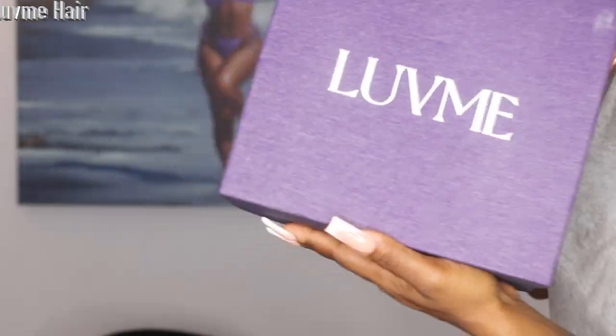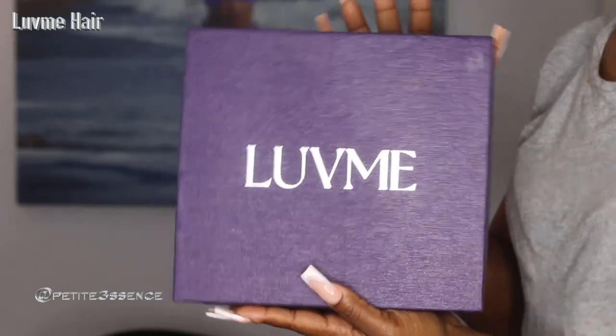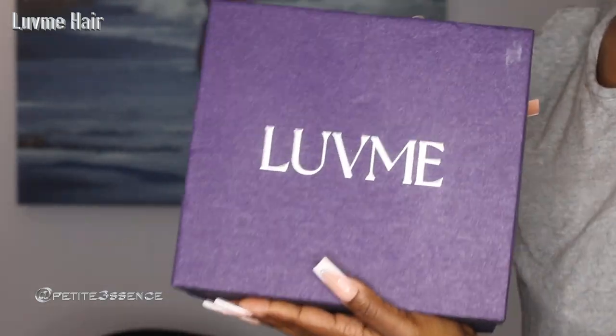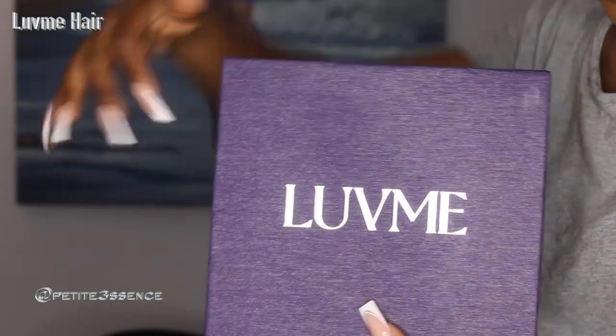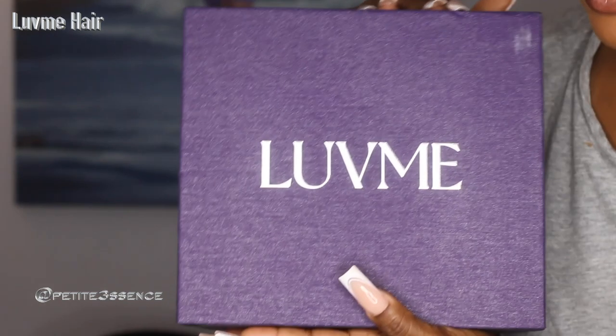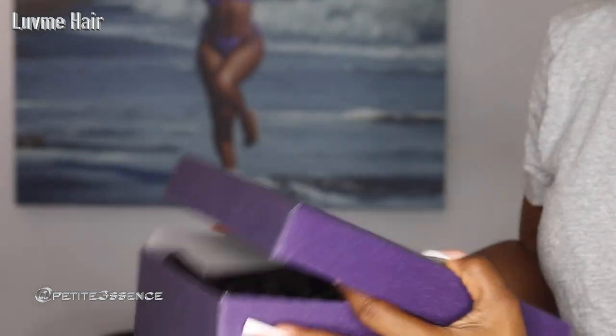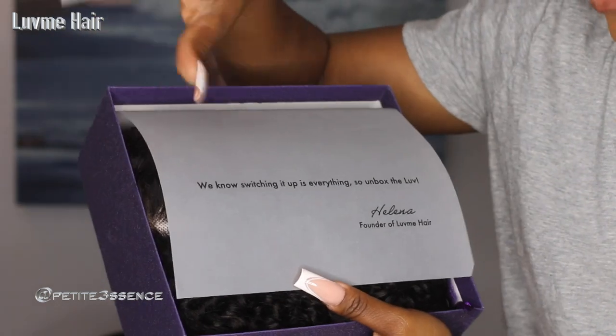Welcome back guys! Today I'm here with Lotta Me Hair once more. I realize they kind of revamped their packaging — this box is a little smaller. Usually their packaging has a gift-type vibe with the ribbon and stuff, but this is different. It's very simple and nice.